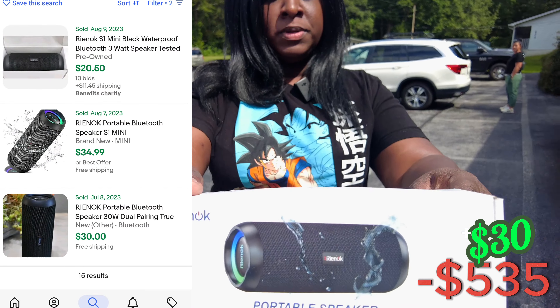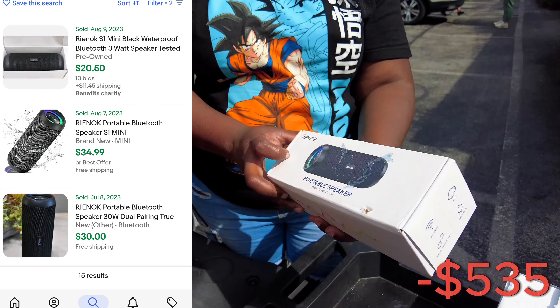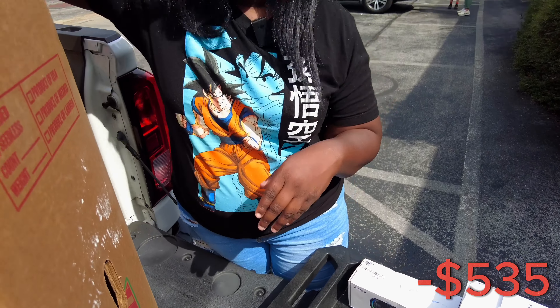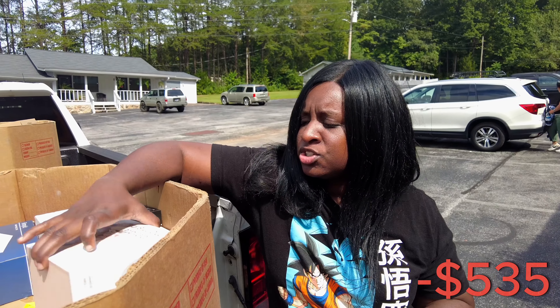So we got this portable speaker. It's kind of like a JBL — it's not a JBL, but JBL style. It'll go on one of the shows.